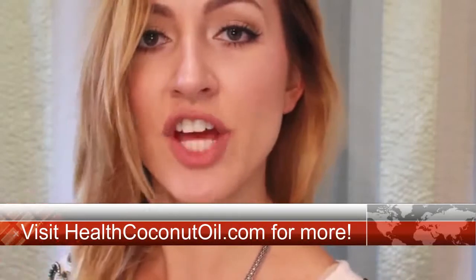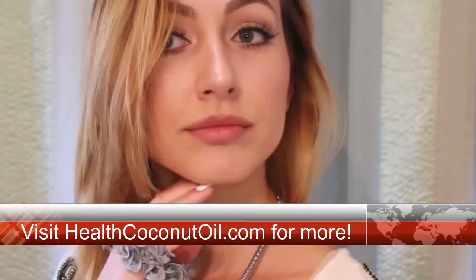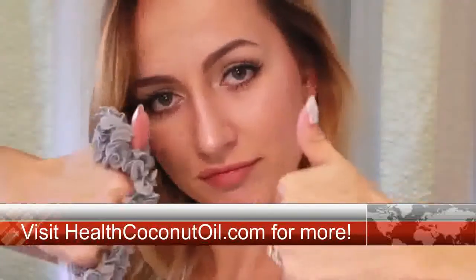Also, if you want to see this Kylie Jenner-inspired look, I'll put down the link right here. Check it out.